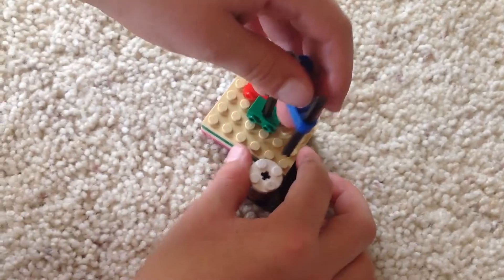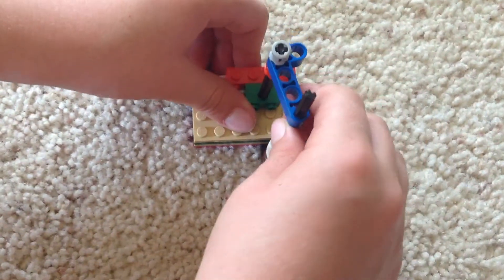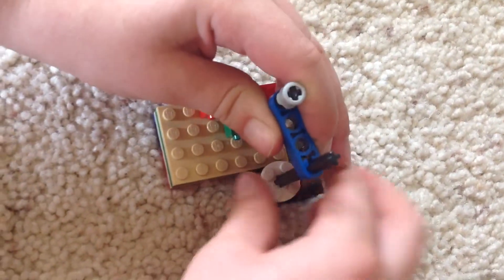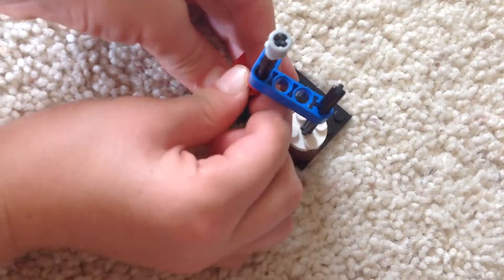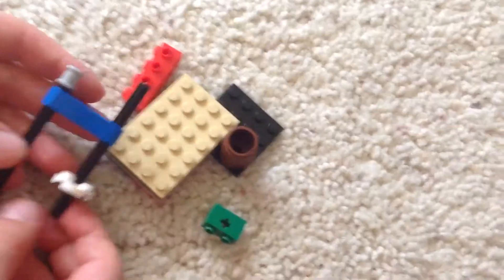And here it is, the Lego Grabber. And demonstration. Oops. Well, anyways, it should work for you. Bye.